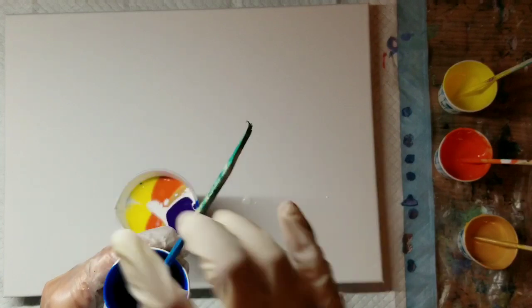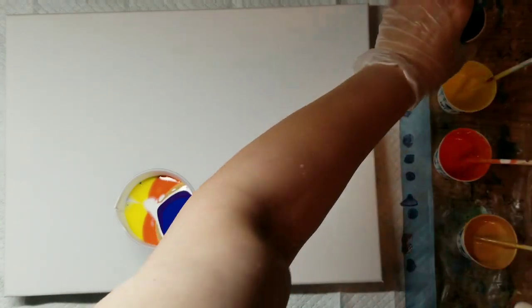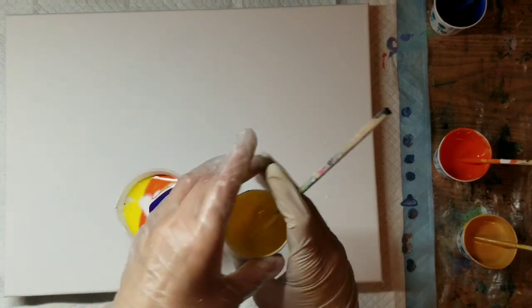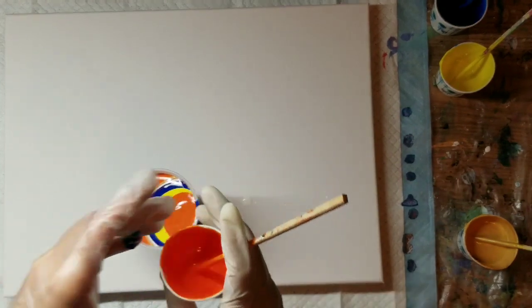I'm trying to resist the temptation to mix up more paint than I need for one painting because I need to stop making multiple canvases of the same color. I'm running out of room, to be honest.